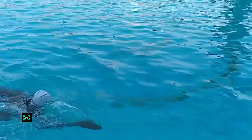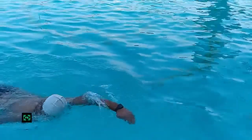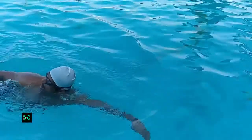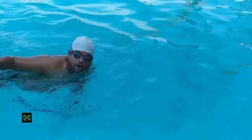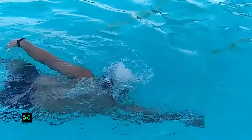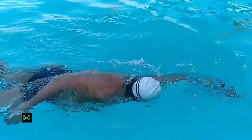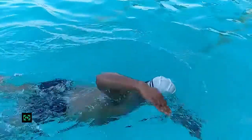Breathe sideways. Move your head sideways so that your mouth is slightly above the water surface level. When your mouth is above the water surface level, you need to breathe in air through your mouth. Remember, never ever try to breathe in through your nose while swimming. You must use your nose to breathe out only when your face is inside water.